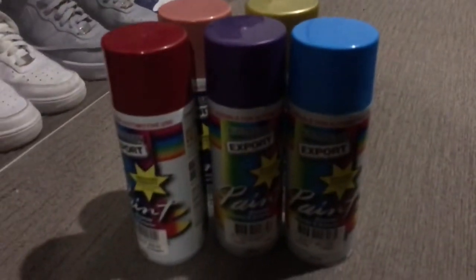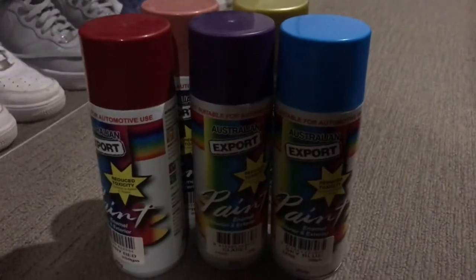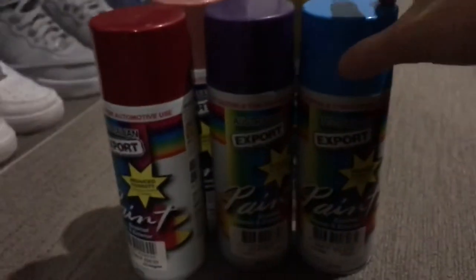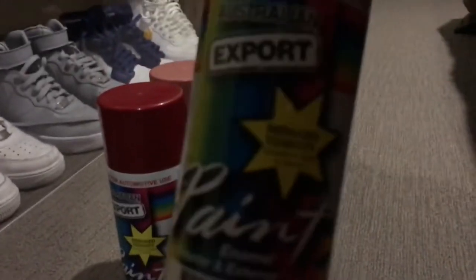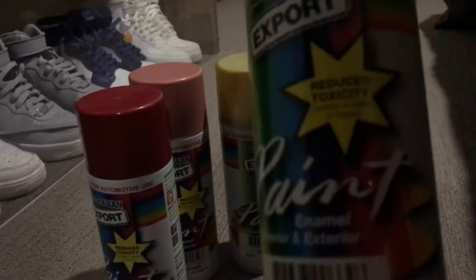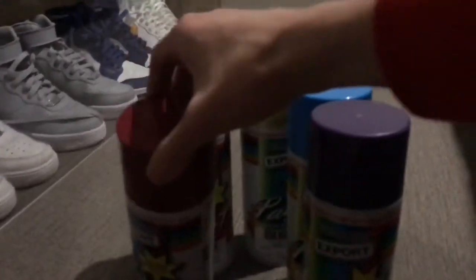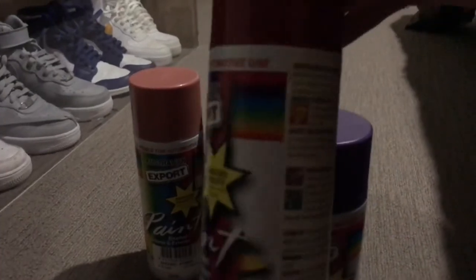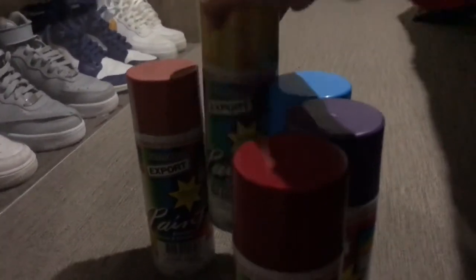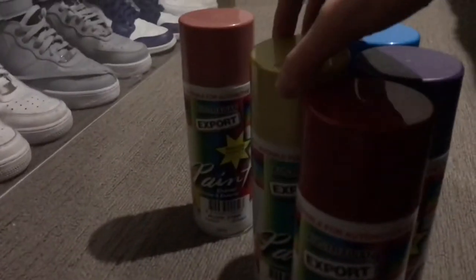Hello everyone and welcome back to another video. In this video I'll just be discussing how to get spray paint for cheap. In Australia, all you have to do is go to your local Super Cheap Auto and you'll be able to find this specific spray paint which is called Australian Export, which is really cheap — typically around $4.